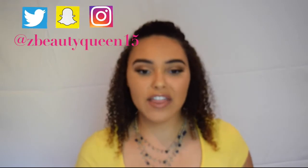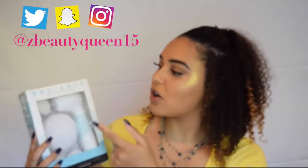Hey guys, welcome back to my channel. So today I wanted to do a little review for you guys for this kit that I got right here. It is called the Radiance Spin Care System and I am super excited to review this for you guys.